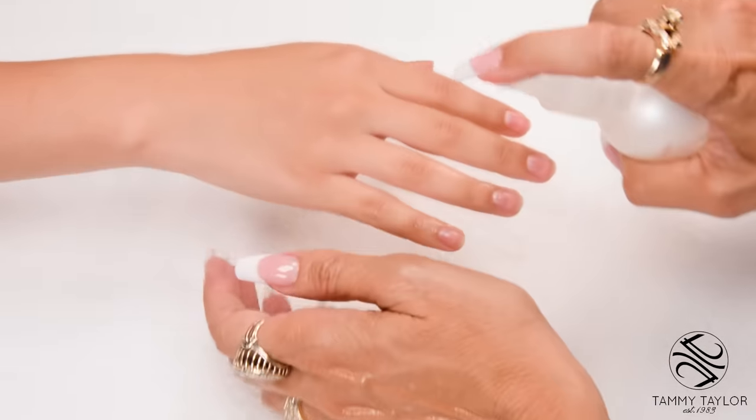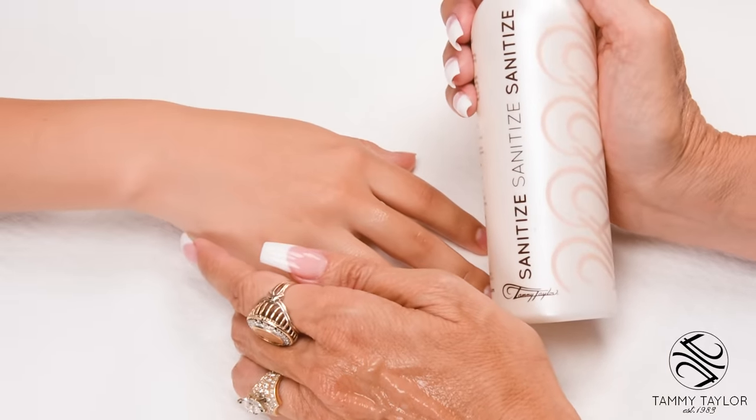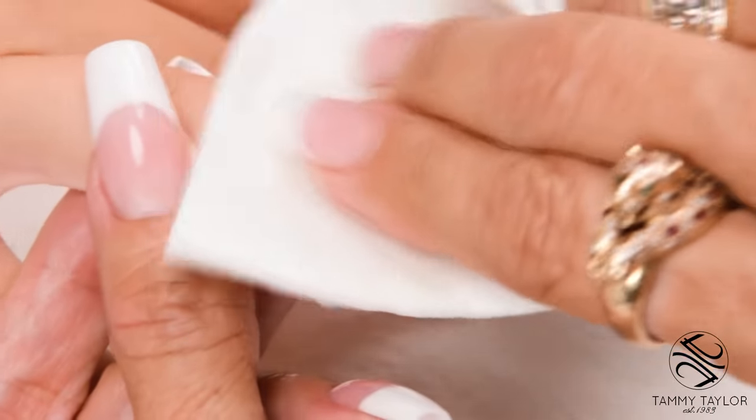Sanitize your hands and your client's hands with Sanitize, available in Peach or Gardenia. Remove the polish with Fast Acting Polish Remover, also available in Peach or Gardenia.